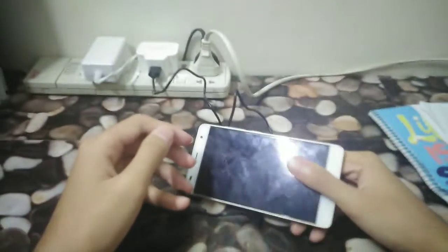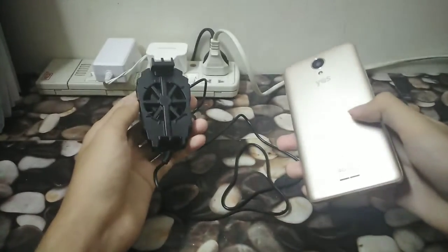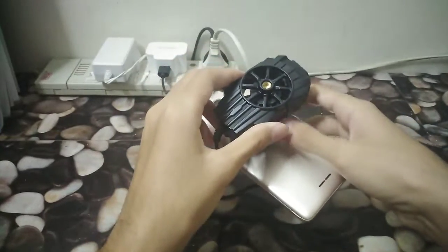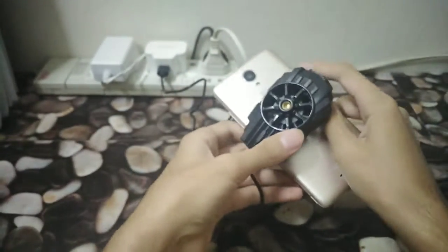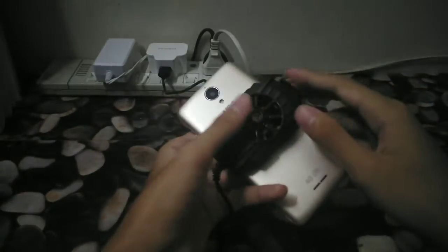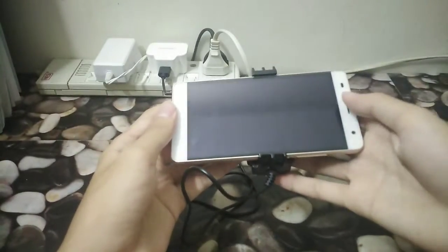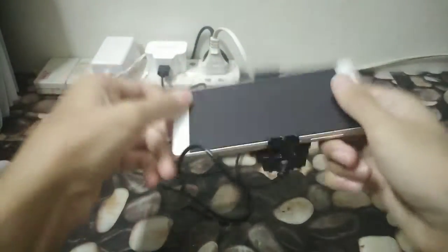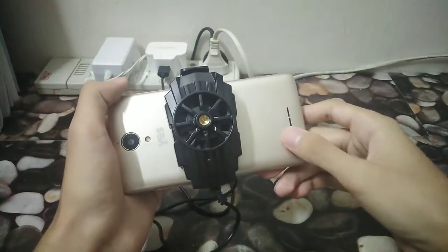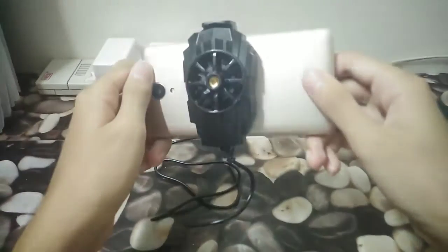Let's go test it. Here's the radiator and there's the phone. Let's put this in the other way so you guys won't see my face. And there we go — it is snapped tight. It's very tight — look — it won't come off your phone. Sweet. And it looks cool from behind too — you just see a fan. That's nice.